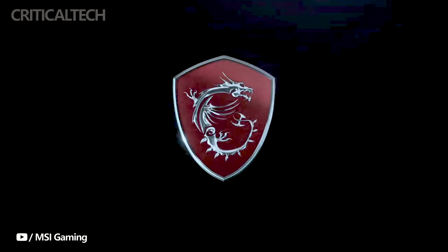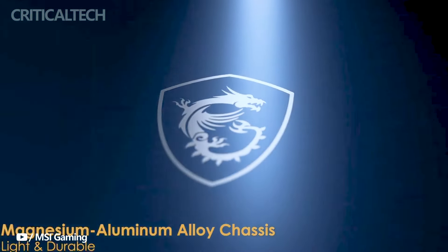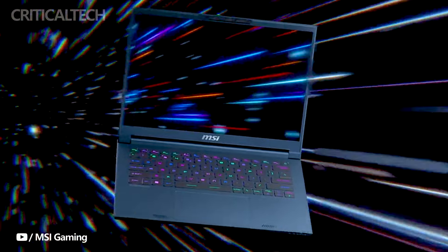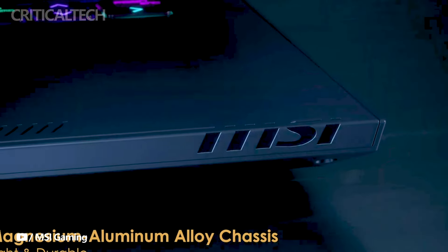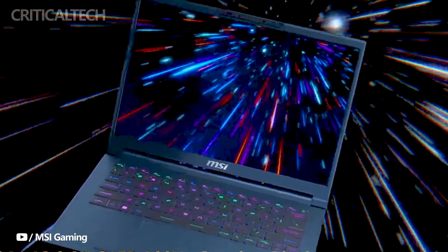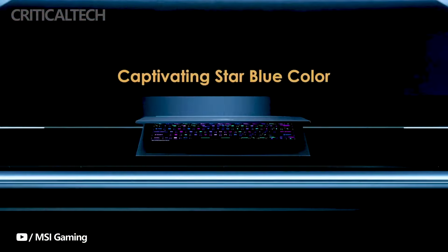The top-tier model features an Intel Core i7-13620H processor and NVIDIA RTX 4060 graphics card, priced at 66.99 yuan or $942. The appearance of the MSI Stealth 14 Air is inspired by a cyber-mechanical aesthetic, incorporating semi-transparent materials that offer a glimpse into the internal hardware, aligning with the Cyberpunk future theme.